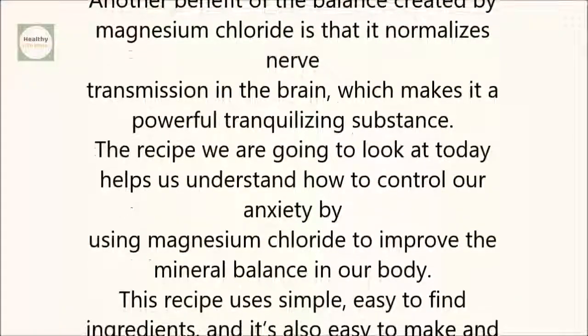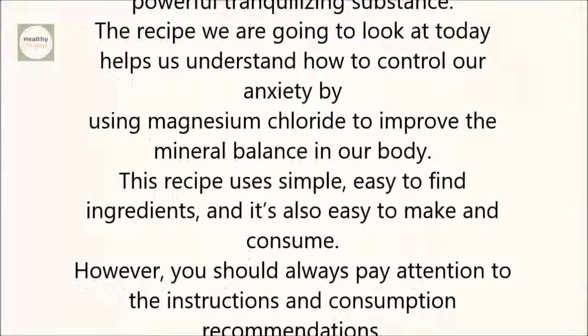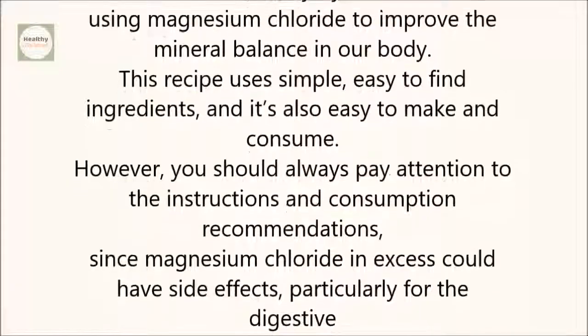The recipe we are going to look at today helps us understand how to control our anxiety by using magnesium chloride to improve the mineral balance in our body. This recipe uses simple, easy-to-find ingredients, and it's also easy to make and consume.